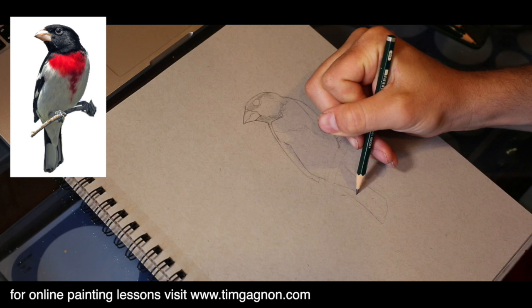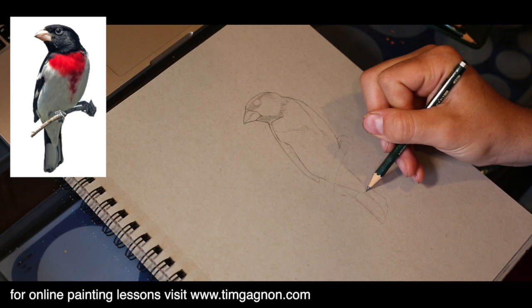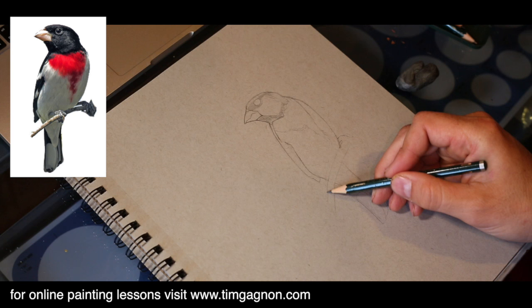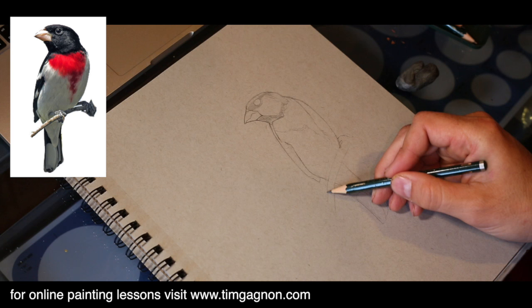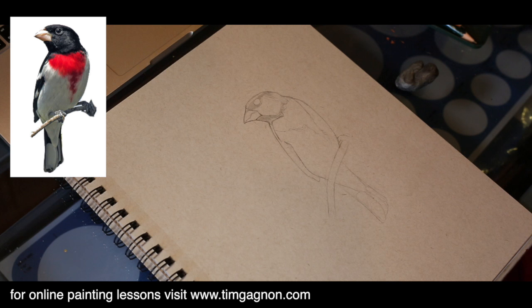Looking at the reference photo, the wing comes down and is in pretty close line to the foot over here, so I had the wing a little bit too long. I want to make that small adjustment, and then the tail comes down. We've got some white feathers down here so I'm just going to outline those. Then we've got the branch, which will be a magnolia — we're going to do a magnolia blossom here on this. We'll tidy up these lines in a few minutes.